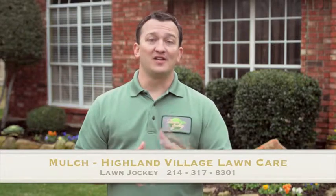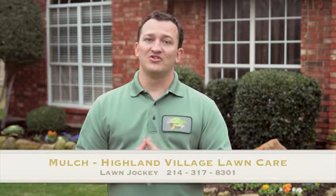One call does it all for one low price. Give us a call today or go online and we will send out one of our pros to get you taken care of.